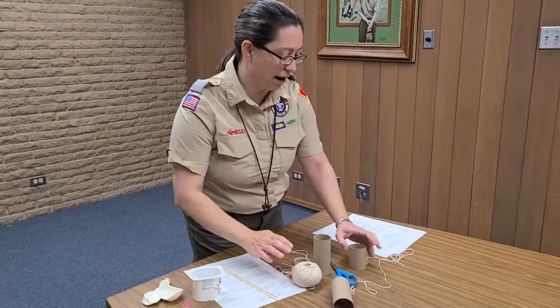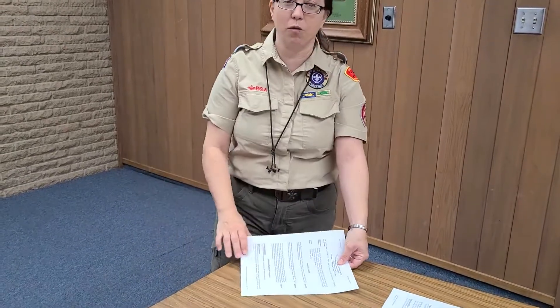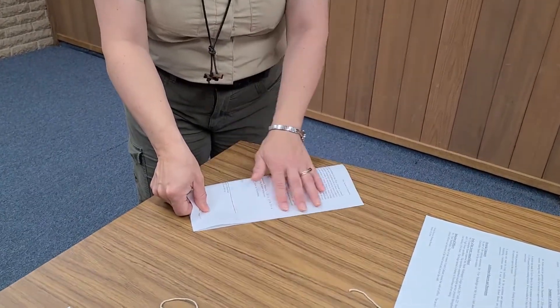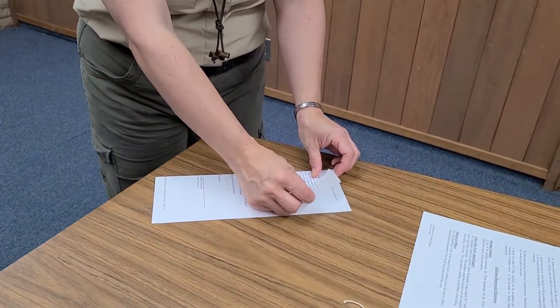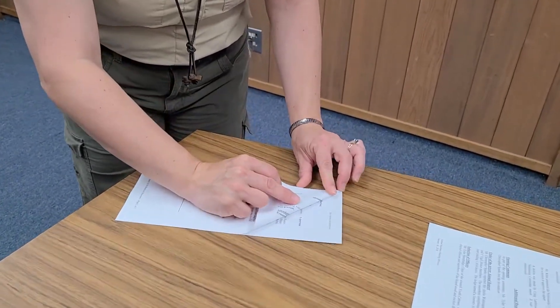First things first, we're going to make a paper airplane. Take one of your pieces of scrap paper — I've got two so I can fold it twice for you guys, but you probably just need one. You are going to fold it in half lengthways, so make sure the two corners match, and squash it down so you've got a thinner rectangle. Then take one of the corners and fold it down like that.